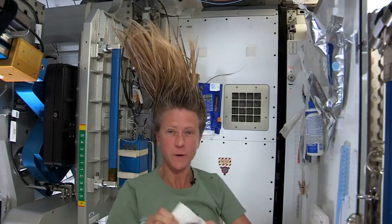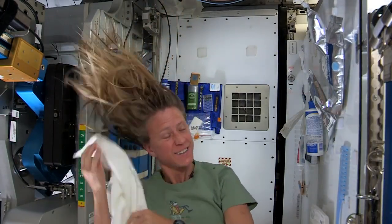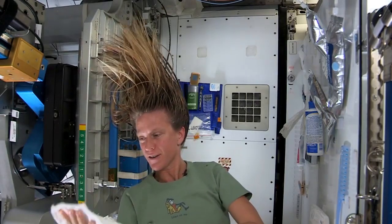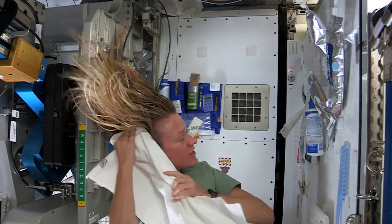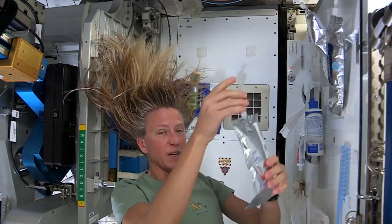I like to take my towel while I have the shampoo in there and just kind of work it. Because without standing under running water, you kind of need to use the towel a little bit to help get some of the dirt out.